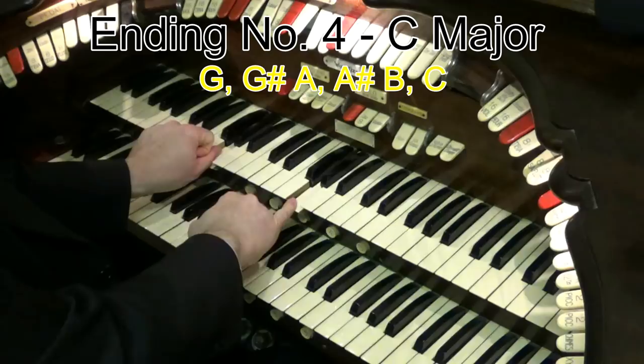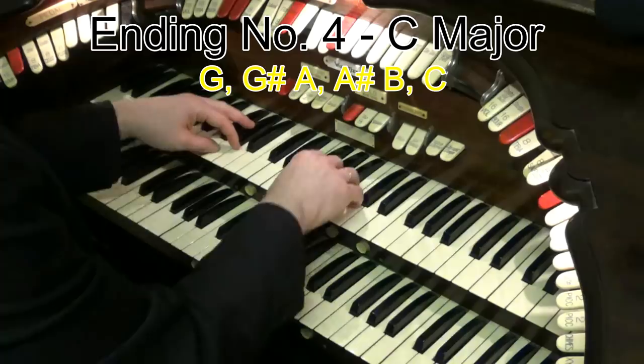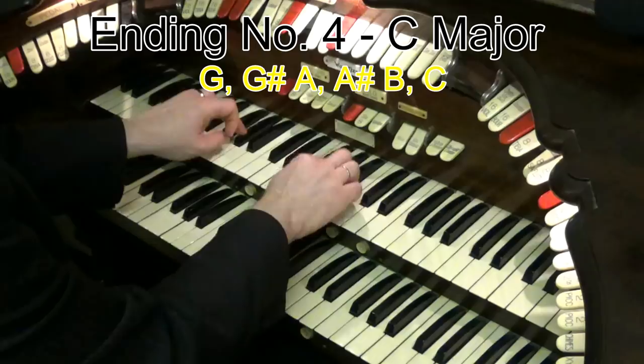How this one works is you go to your dominant note — note five of the scale. That's a G. And then what you do is you go G, G sharp A, A sharp B, C. So it's a little syncopated rhythm — one, and two, and a C. And then finish with a C chord. Nice and easy, that one.